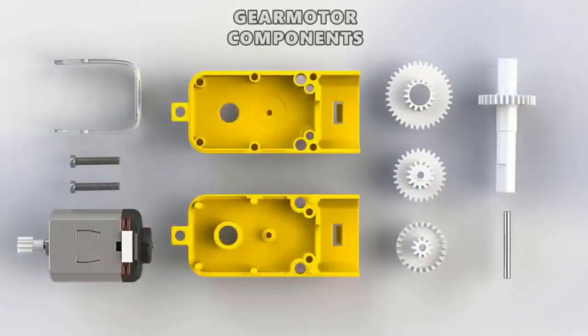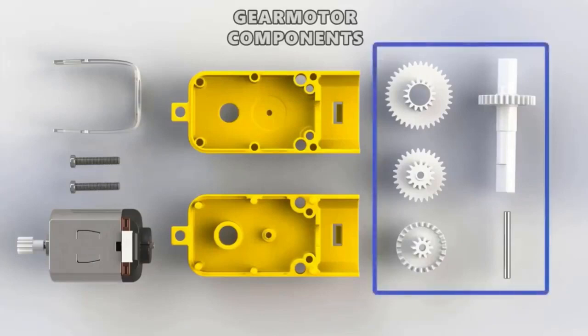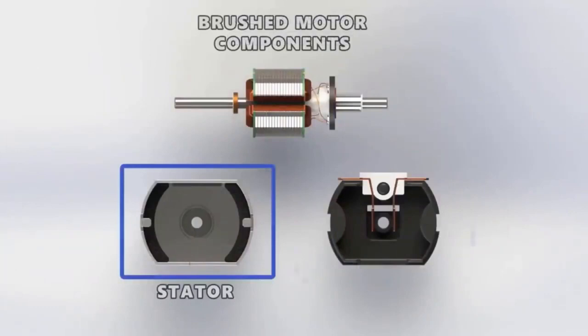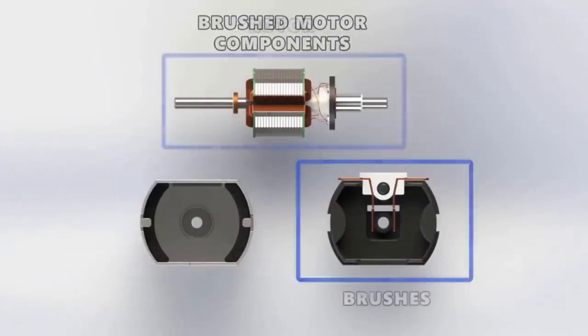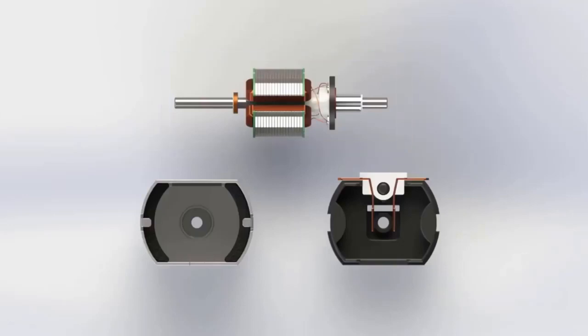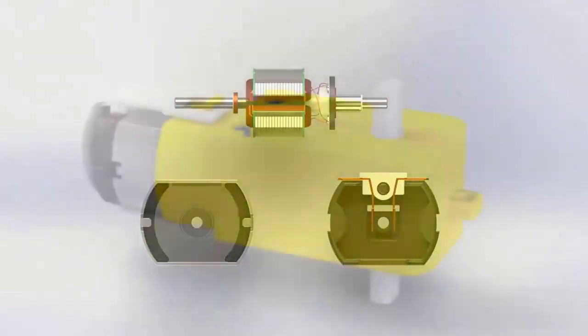These are basically the components inside the gear motor. The main components are the gears — they are plastic gears, called spur gears in engineering terms. The electrical components include the stator, and there are brushes with negative and positive terminals. This is the rotor.